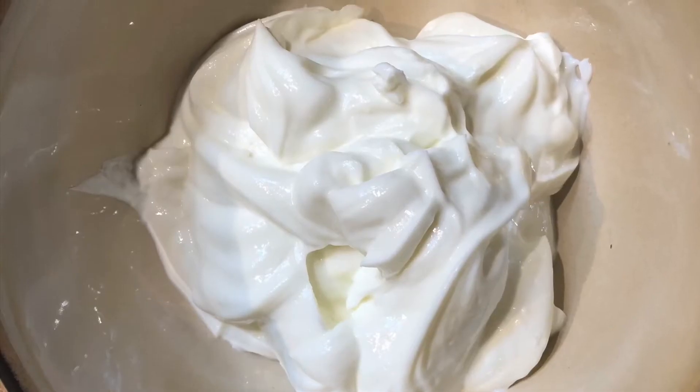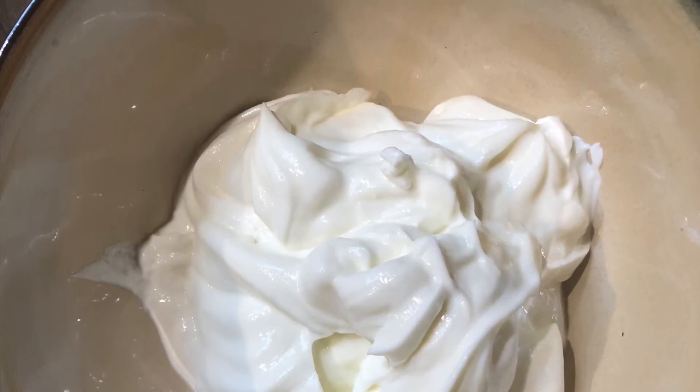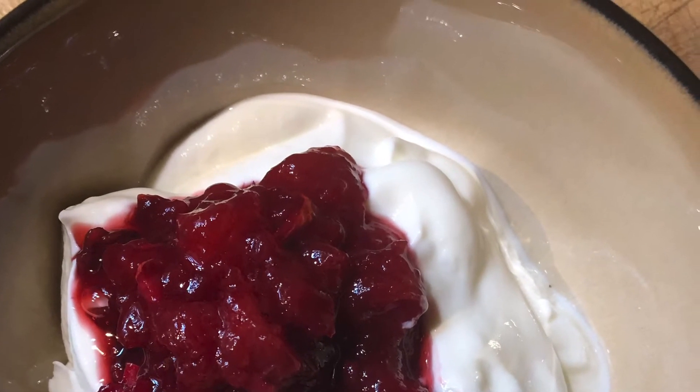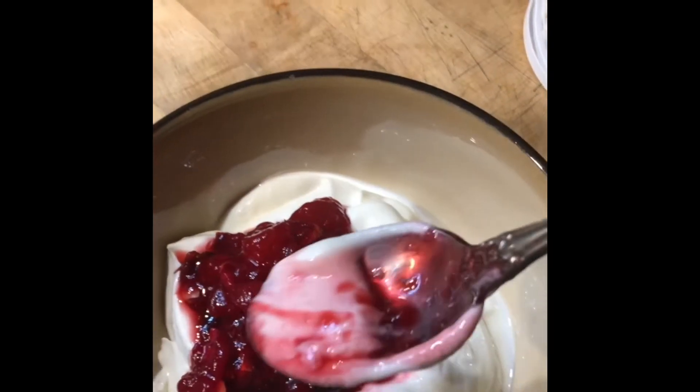As it continues to cook down, I'll save that and use it as a compote. A bowl of Greek fat-free yogurt, my delicious fruit compote on top — add a spoon and enjoy.